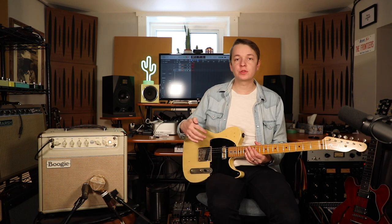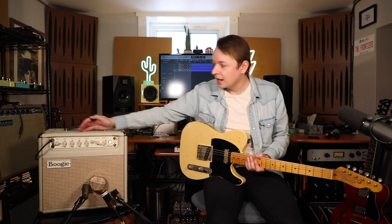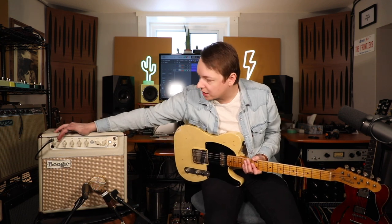The final way that I like to use this amp is as a clean pedal platform amp. First I'll show you the amp totally clean with no pedals involved, and then I will grab an overdrive and a boost to show you how those interact with the front end of the amp. For this setting, I'm going to be on the 20 watt mode and I'm going to dial the gain back quite a bit.